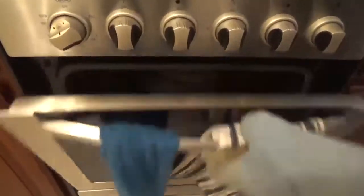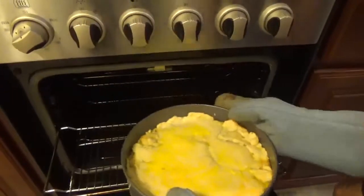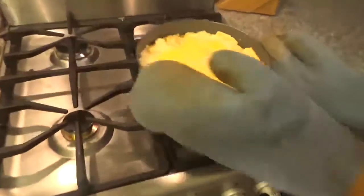30 minutes has passed and the pie is ready. Here we go.